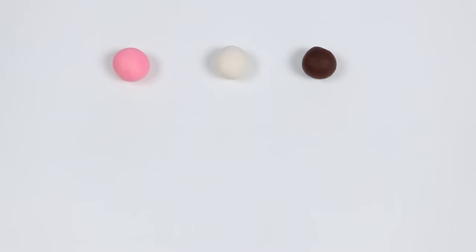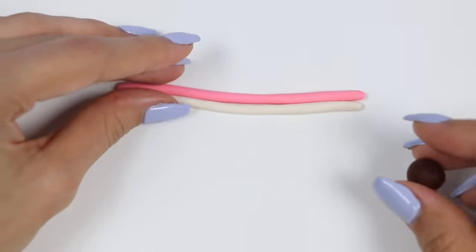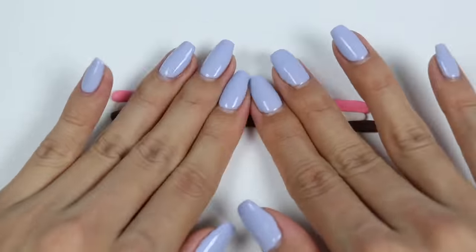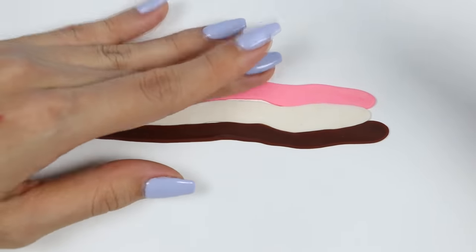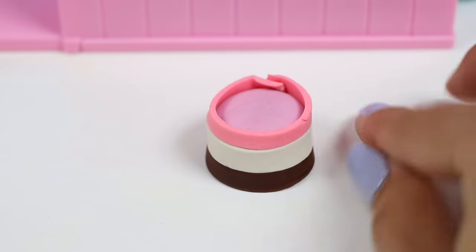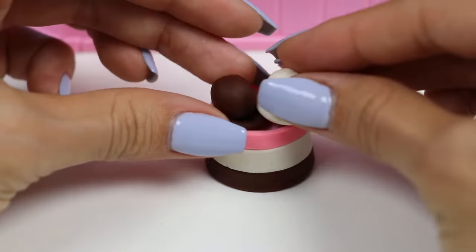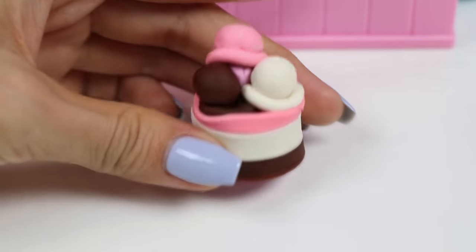For the last one, we need pink, white, and brown for the Neapolitan ice cream layers. Let's attach them together and then wrap it around the cake. Yum! This looks good already! But it would look even better if it had some ice cream scoops on top. Let's roll out a brown rope, then wrap it into a circle like this, then just add a brown ball on top — and there you have an ice cream scoop. Do this for white and pink. And we're done! One adorable Neapolitan cake!